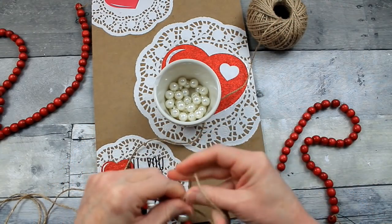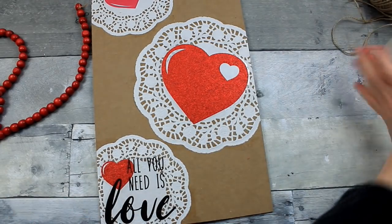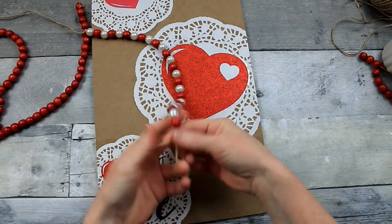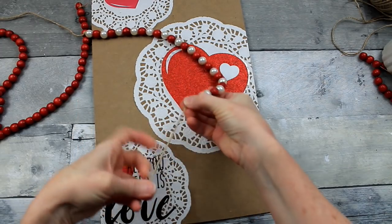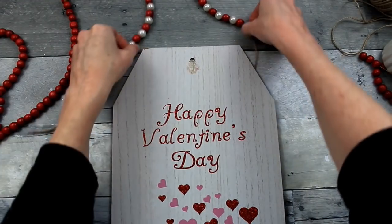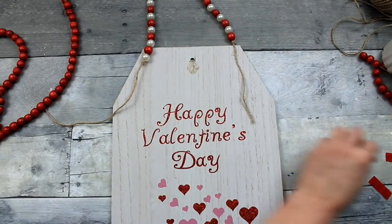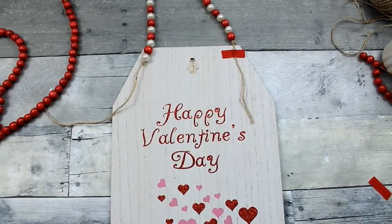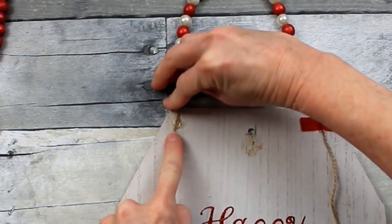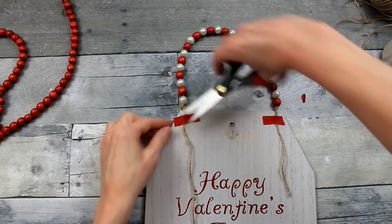Tie a knot thick enough that your bead will not slide back down the jute — I'm tying a double knot. Do the same thing on the other end, and that's how long my hanger will be. On the back side I'm going to glue it down with some hot glue and a little piece of fabric left over from a Dollar Tree sign — it makes a good little band for my glue. Put one on each side, then trim off anything overhanging. I love how this turned out — I really like the alternating red and pearl beads.